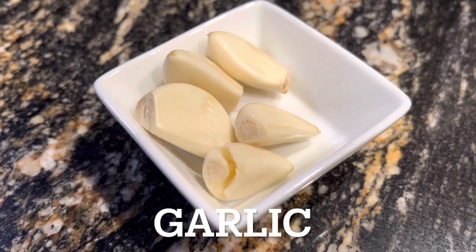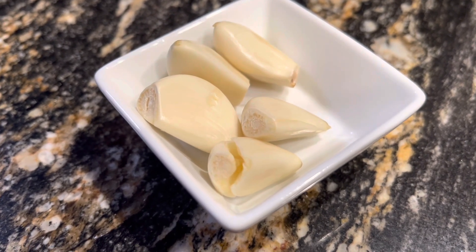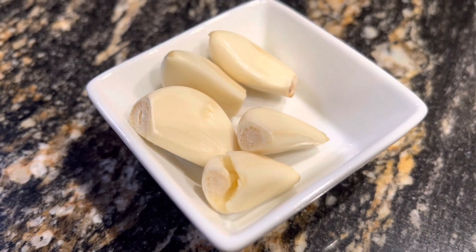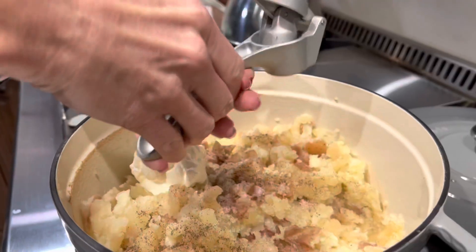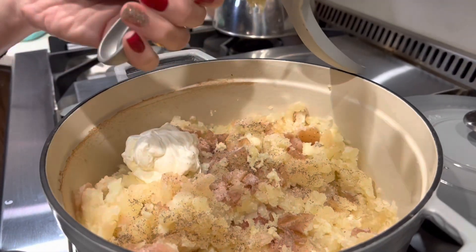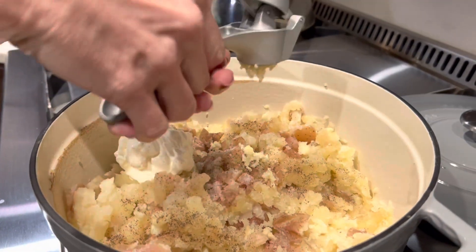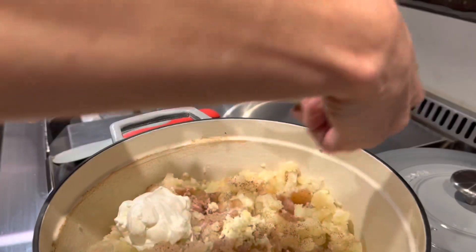Then we're going to grab our cloves of garlic. These happen to be fairly large cloves and we've got five of them — this is going to give us a pretty strong garlic taste in the recipe. What you're going to do is press them. This happens to be a Pampered Chef garlic press.